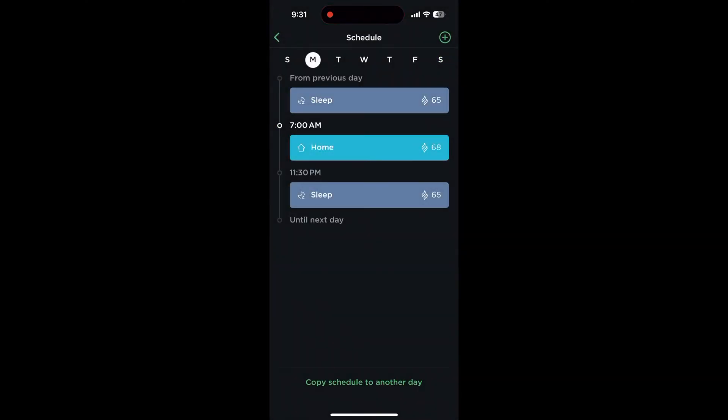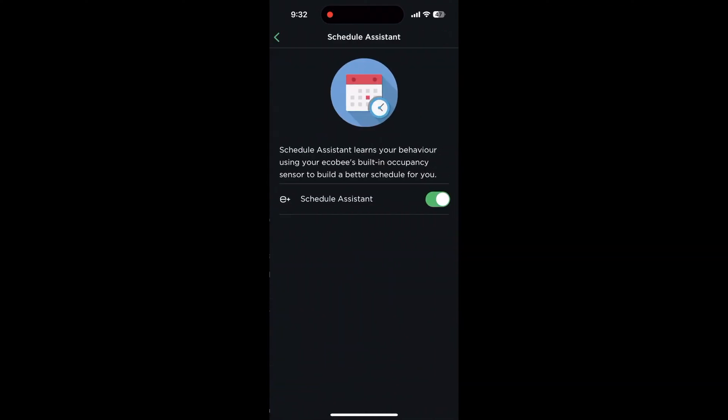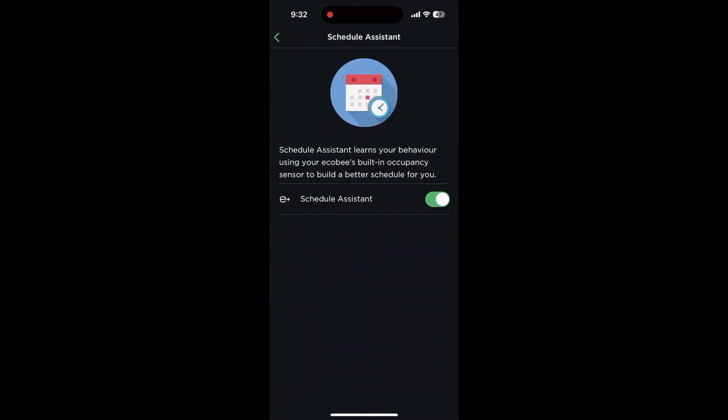If you use Ecobee's EcoPlus, you'll get access to a schedule assistant. This will learn your behavior and schedule settings for you automatically. You can turn on or off this feature in the app by heading to settings, EcoPlus, and schedule assistant. Then turn the toggle on or off depending on your preference.